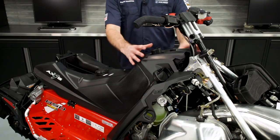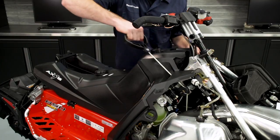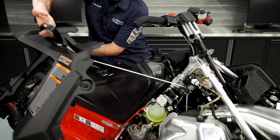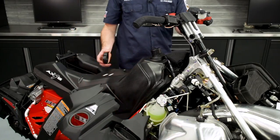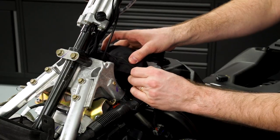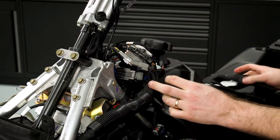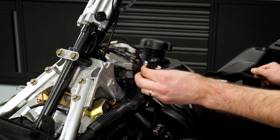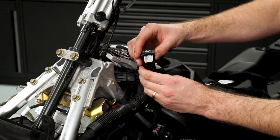Now that the fasteners are removed, we're going to get the console out of the way so we can access the wiring. To do this, we'll pull out on the starter rope and lift the console off. The console does not need to come completely off of the machine — just set it in a safe place. Reinstall the gas cap. Next, we'll remove the protective cover around all of the harness connections. With the connections exposed, we'll find the electrical connector for the heated seat switch, which should have three wires going into it and match the switch included with the kit.